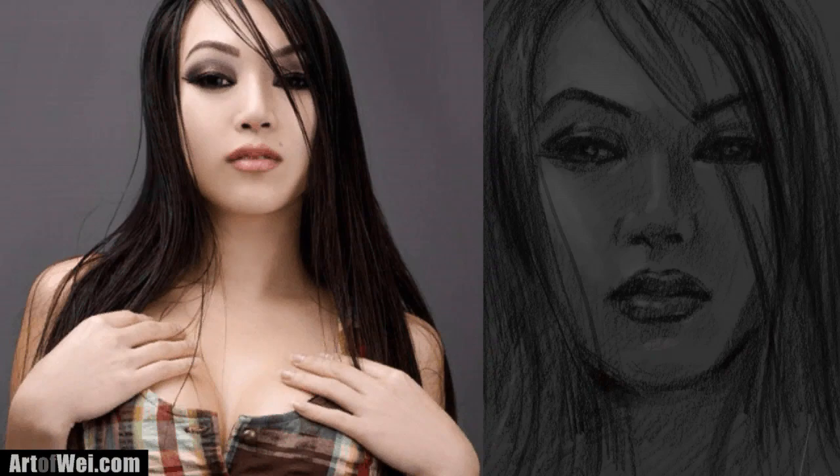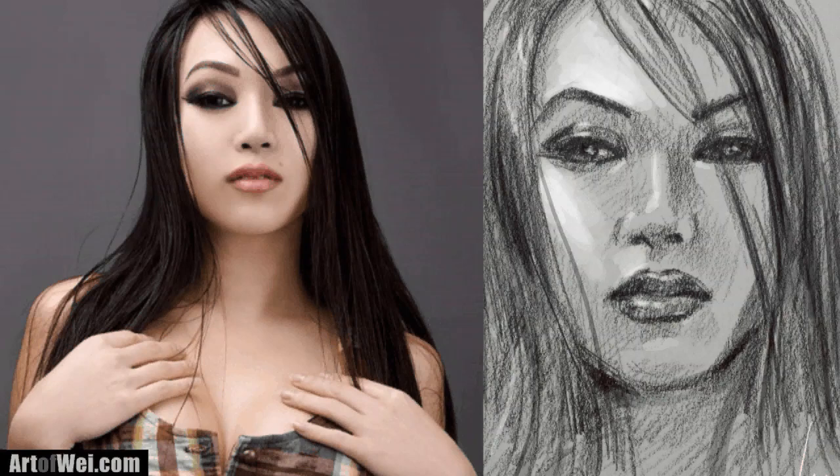Hey everyone, this is Wei, and thanks for joining me. For this video I'm going to be doing a quick small portrait sketch with a 4B pencil. It's actually a lot of fun to do — it's very loose and has a lot of expression into it, so let me show you some of the techniques on how you can do these little quick portrait sketches.